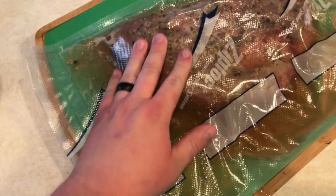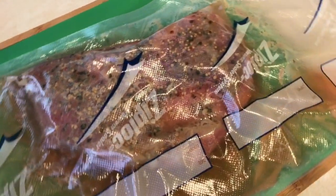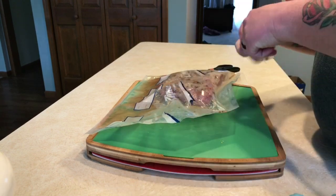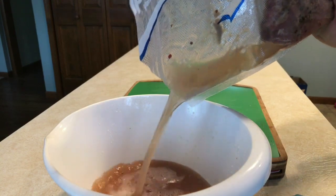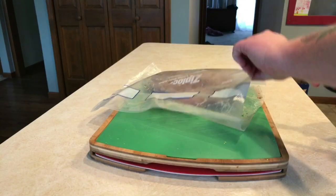Here's the corned beef pulled out of the water — it was cooking for a solid 48 hours and this thing is gonna be sweet and tender. Look how much liquid this thing released. Let's go ahead and cut it open and drain off that liquid into a bowl — we're gonna save that for something else.